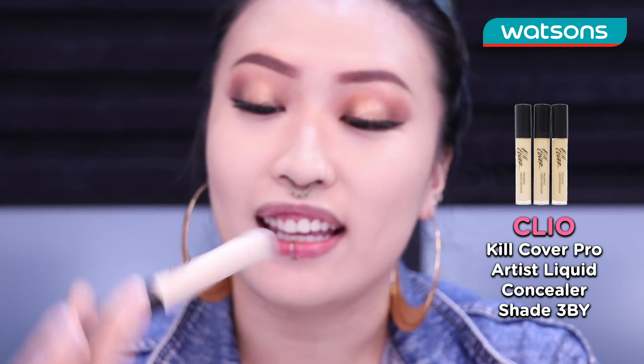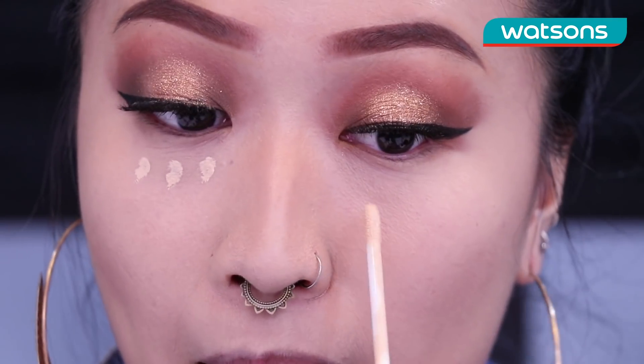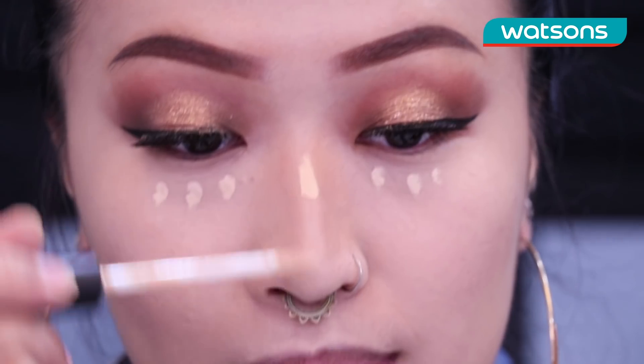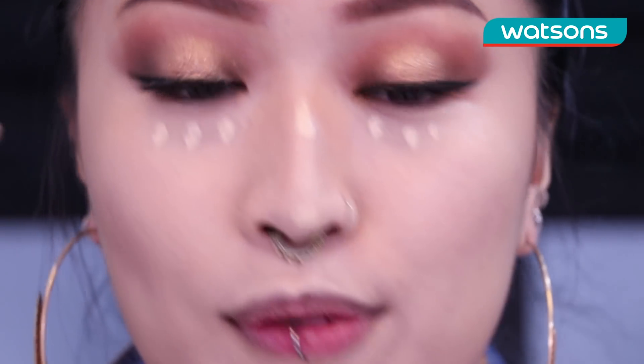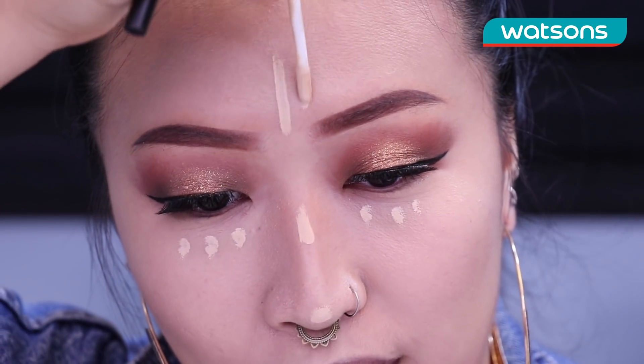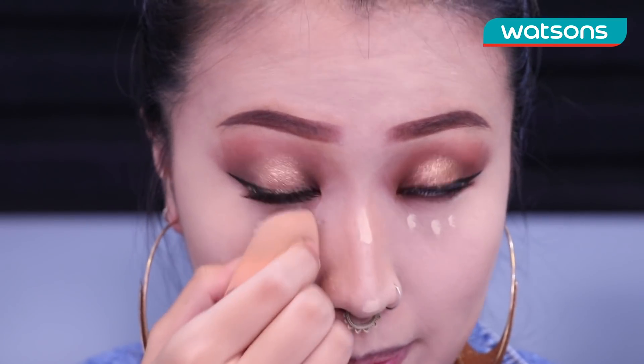Alright next we are gonna go in with the Kill Cover Liquid Concealer in the shade 3BY. I'm gonna do three dots along the bridge of my nose, the highest point of my nose, my chin, and my forehead. I'm gonna go in with that same sponge and I'm just gonna blend this out.